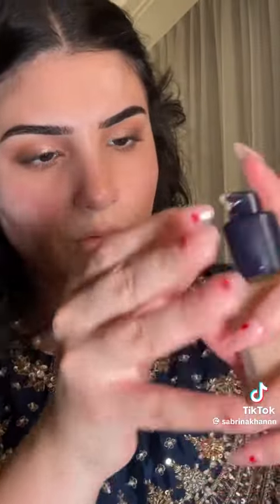Going in with the Bobbi Brown Vitamin Enriched Face Base because y'all know I love this stuff. So the NARS Pot Concealer. I love this Estee Lauder Double Wear Foundation — why isn't it pumping out? Your skin just looks so flawless with this one. I just want you to take a second to look how flawless my skin looks right now.